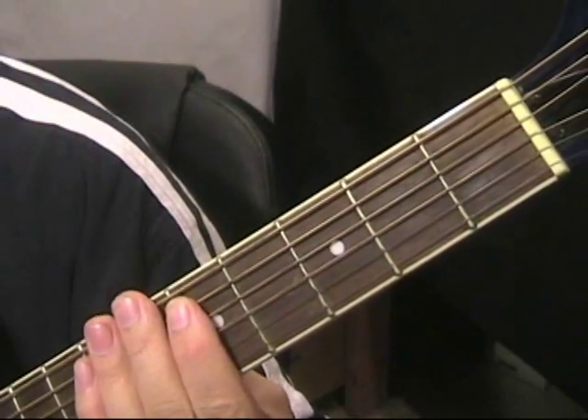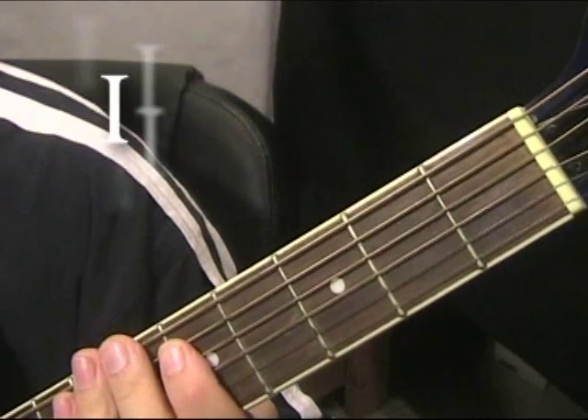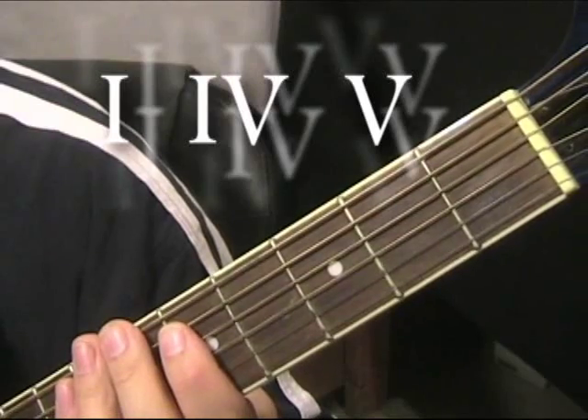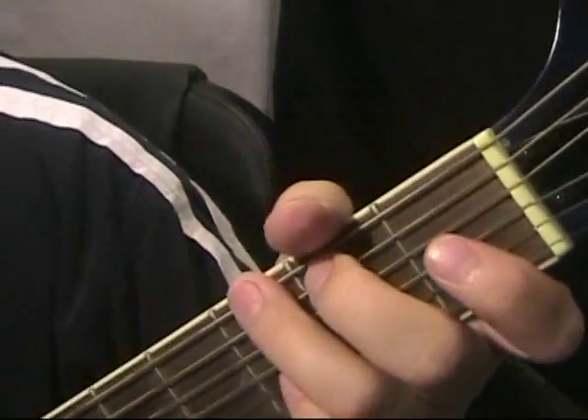All right, now what we're going to do is put them all together. We've got the G, the C, and the D — one, four, and five. Putting them together, you will see the beginning of most songs that you know from the 1950s.